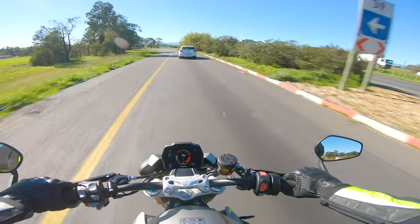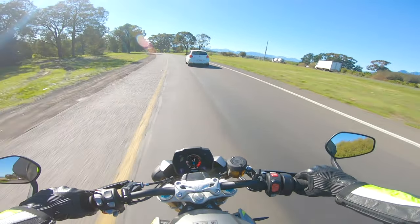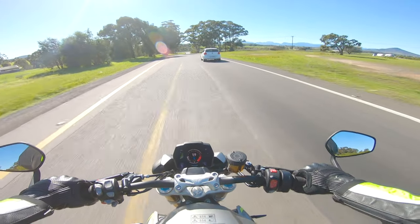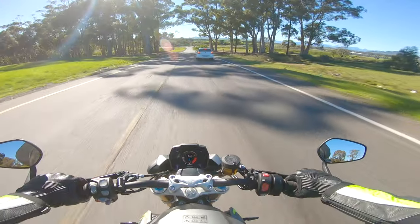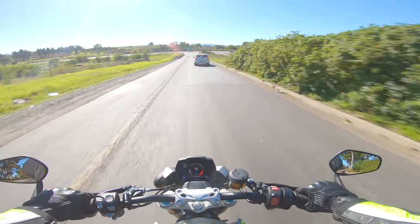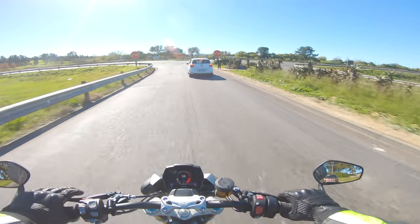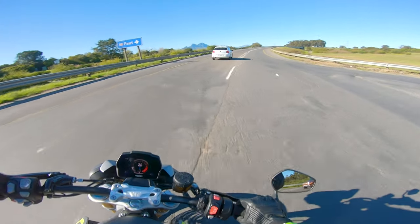At higher speeds, around 120 to 150, there's quite a lot of wind pressure on your arms, as well as your helmet, chest, and neck — I can feel my neck is really stiff. So if you're planning on doing a bit of cruising or touring, you might want to think about getting a screen, as after a while that's probably going to be quite unpleasant.